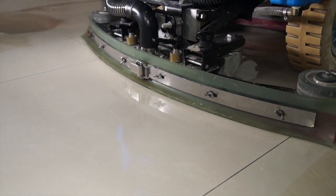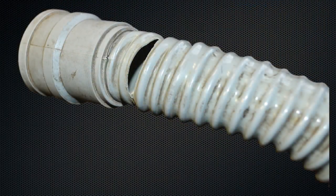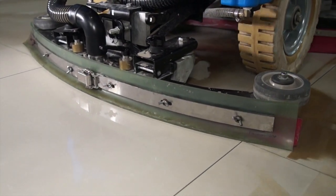This system works best when the flow of air and water is controlled. Any leaks in the hose, motor, or tank will result in weaker performance. Most important, though, is the squeegee.